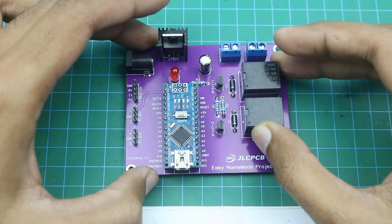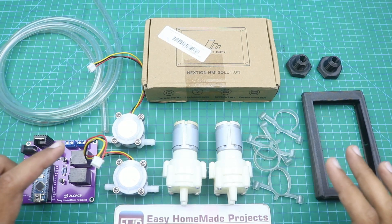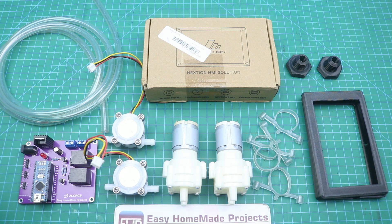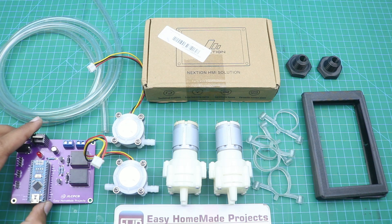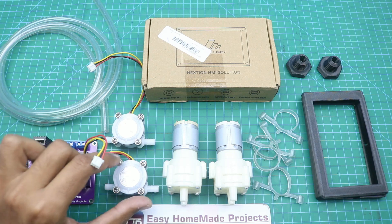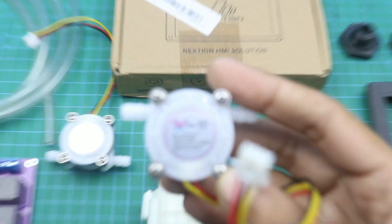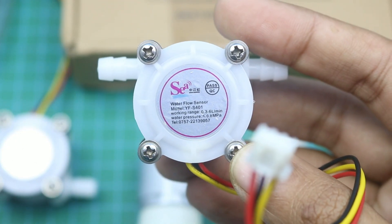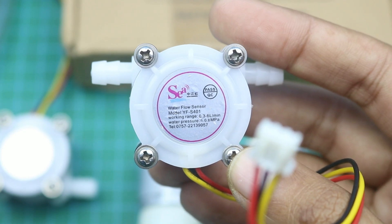Now we will collect all other materials required to complete our dispensing machine. Here are all the basic materials needed. First of all, this is our control board PCB, and here are two flow sensors. The model number of the flow sensor is YF-S401.